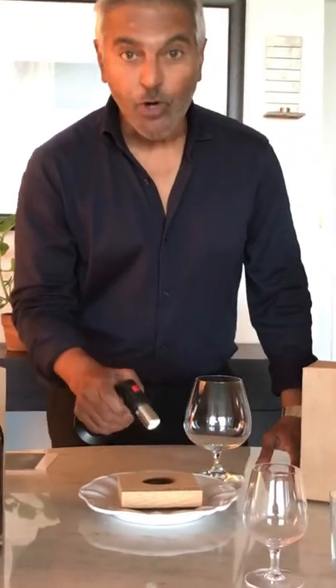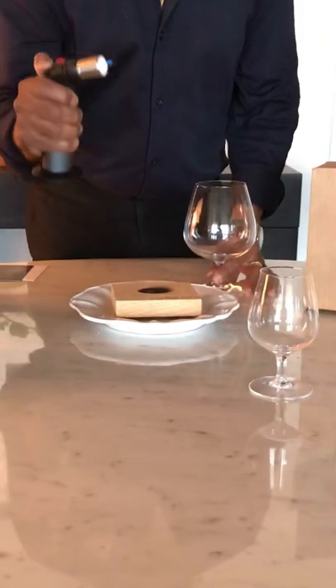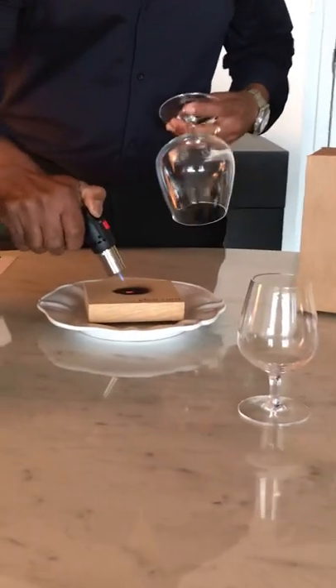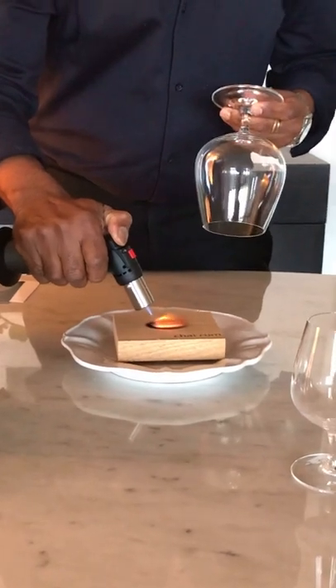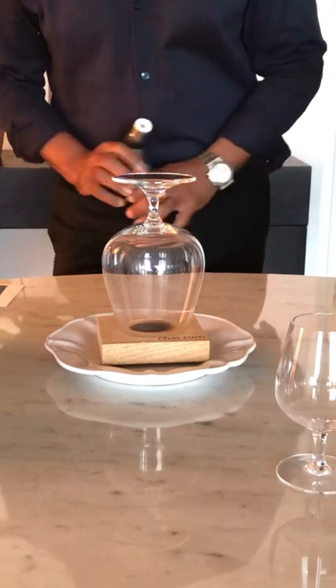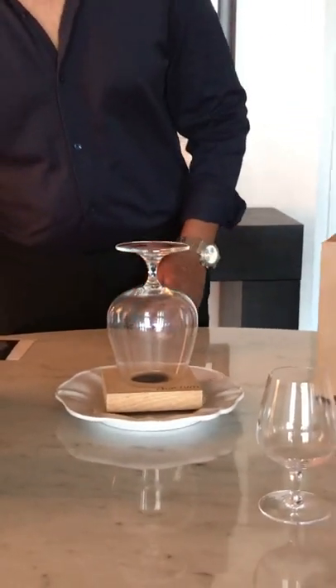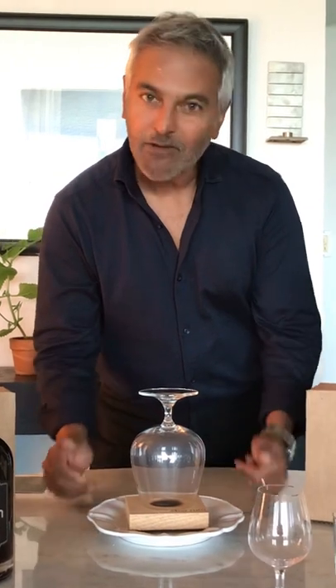To ignite the wood and to create the smoke, simply take the child lock off and then press your torch. A couple of presses and an intense blue flame will appear. Place it onto the block. The block will begin to show you a small flame after seven to ten seconds. Place the glass over it, extinguish, and there you see the smoke is filling the glass. One thing to note — these blocks can be used several times, even over the charred areas. The more you smoke it, the more aromatic it gets, and it'll give you about 100 to 120 drinks at a time.